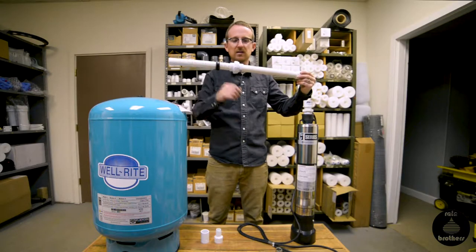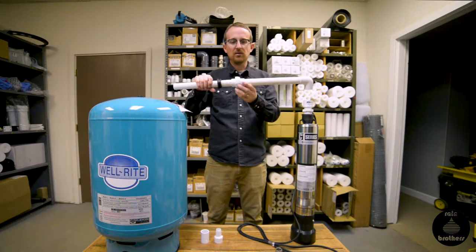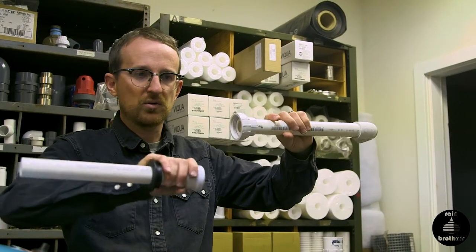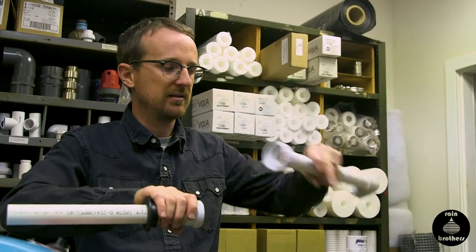The benefit of this — like the pitless adapter — is this union. If we ever need to pull the pump out, we reach down and unthread the union. This side will be stationary, but the other end will be able to pull out of the tank to access our pump.